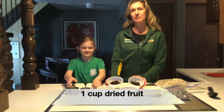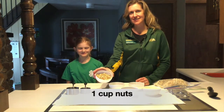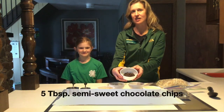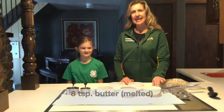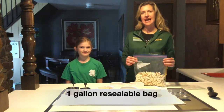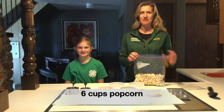You will need one cup of dried fruit, one cup of nuts, five tablespoons of semi-sweet chocolate chips, and eight teaspoons of butter. You will also need a one-gallon resealable plastic bag and six cups of popcorn.